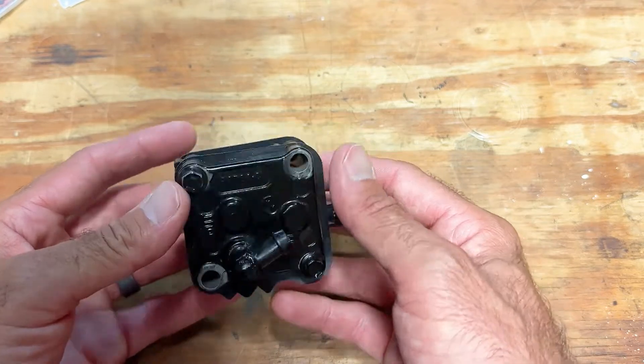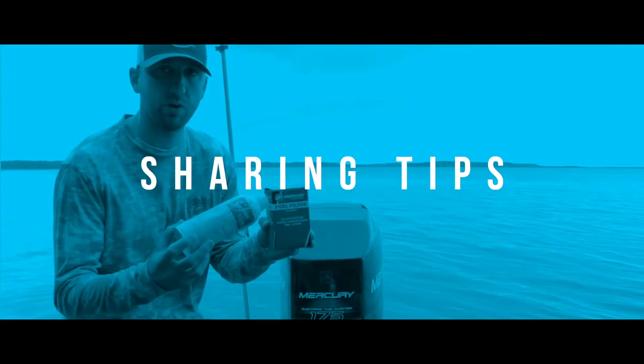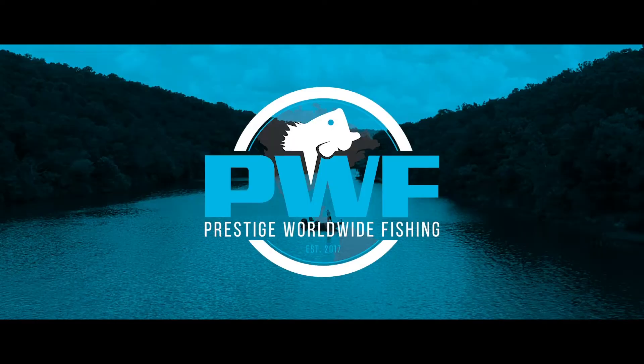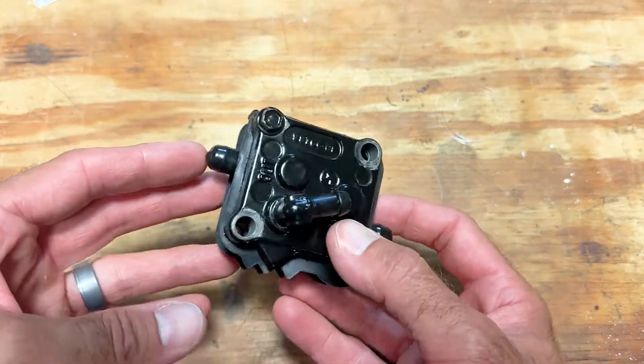All right, today guys I'm going to show you how to rebuild a low pressure fuel pump. Let's get into it. As you pull your low pressure fuel pump, yours should look something similar to this.